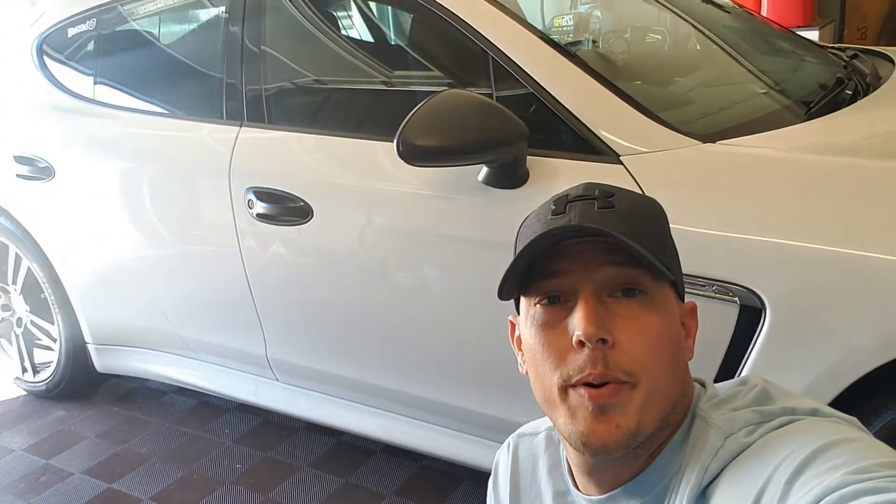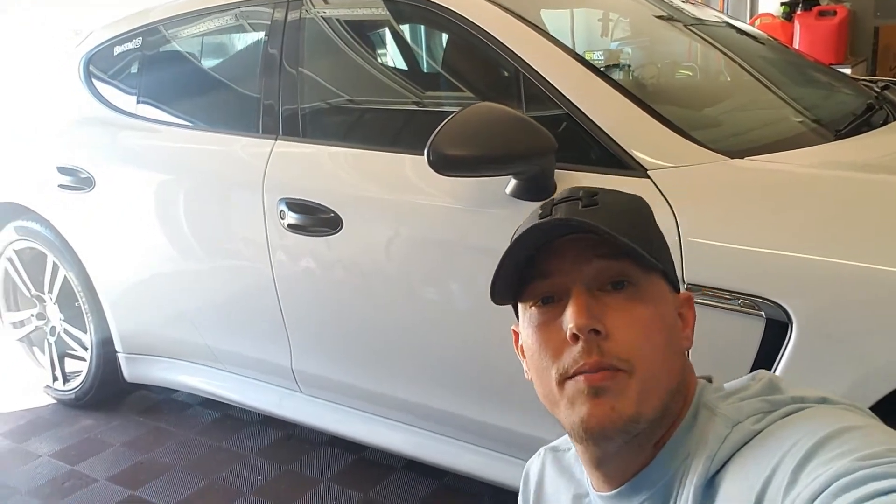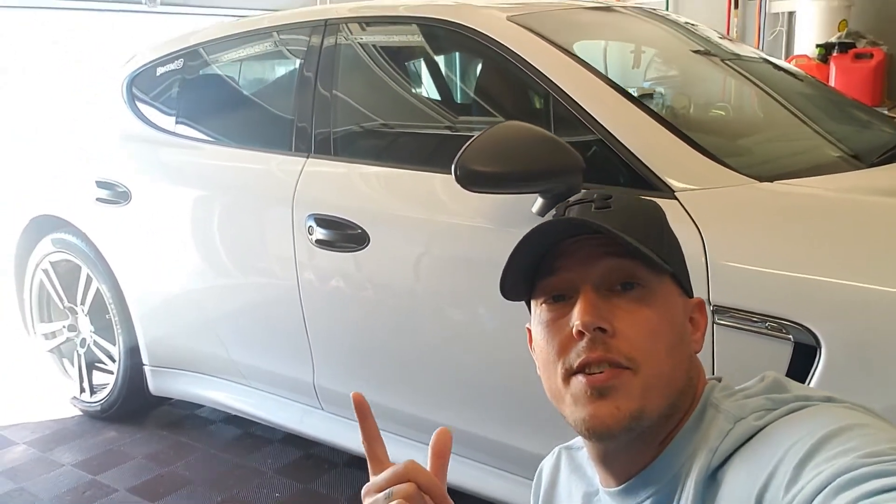Hey YouTubers, thanks for stopping by and taking a peek. We've been working on the Porsche Panamera Project Blackout. As you can see, we're doing the door handles, did the mirrors, and we did the chrome door trim delete.